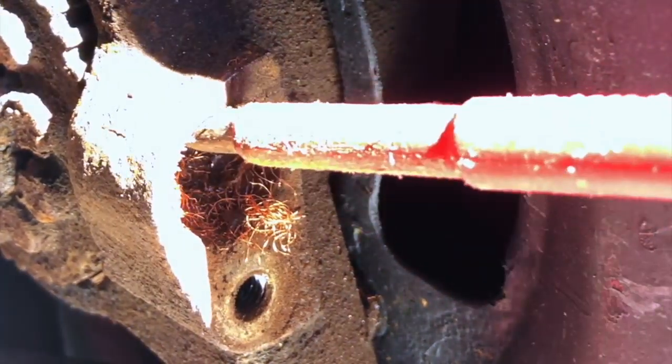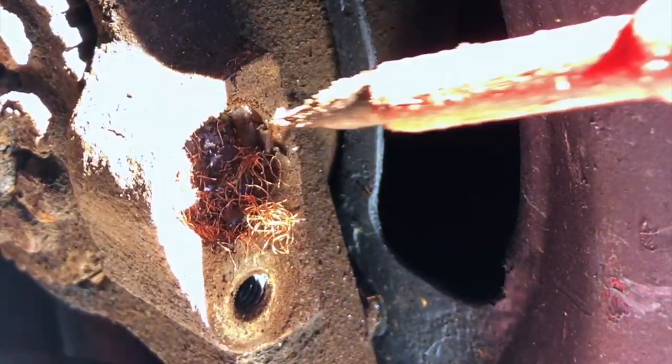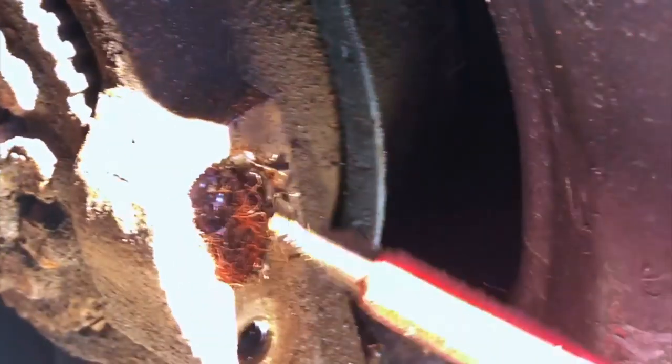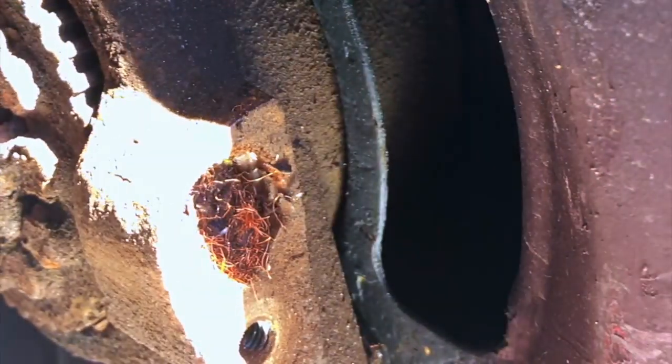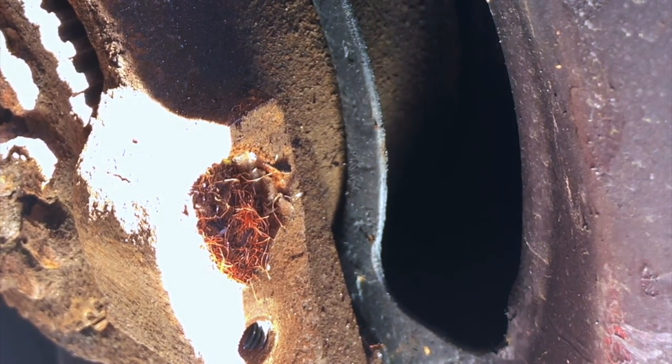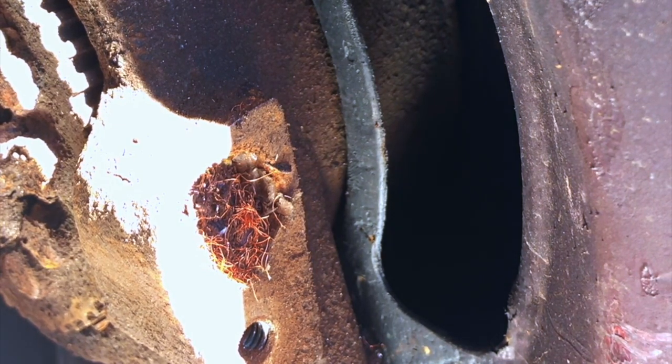Crikey, look at it. It's not going to be the steadiest piece of film, boys and girls. I'm sorry, but it's a little bit of a confined space to get my hands and head and light in at the same time as the camera, but there you go.